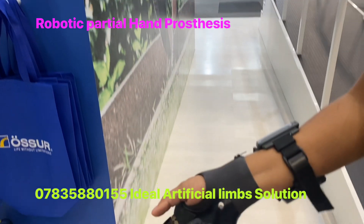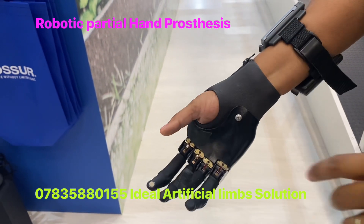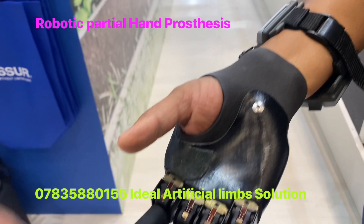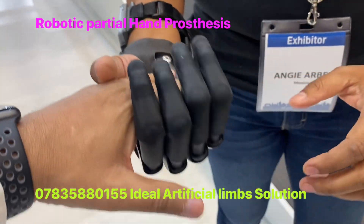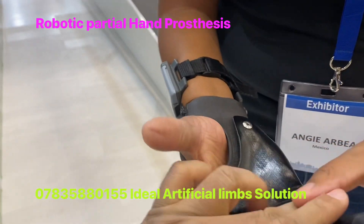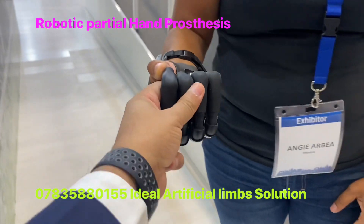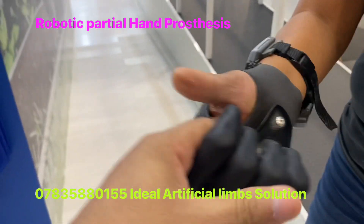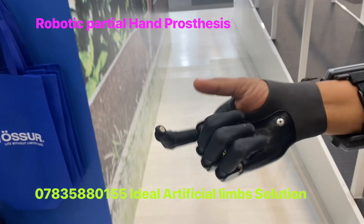Let me show you this. Put your finger here and pull it. It has very good strength — the finger is not coming out. Very good strength.